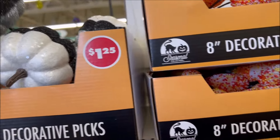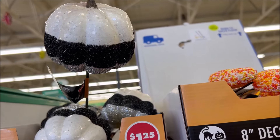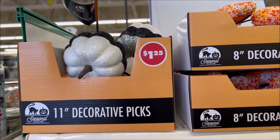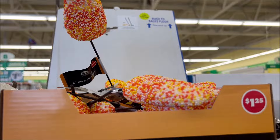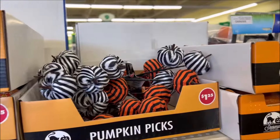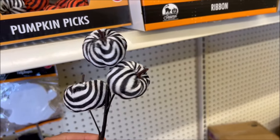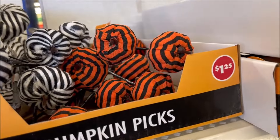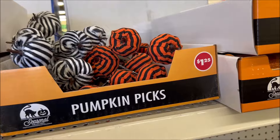They have these big glittery white, black, and grey pumpkins for crafts at Dollar Tree for $1.25, and they have the candy corn ones, and then they have these really cute black and white pumpkins — it comes with three pumpkins, black and white, and orange and black for $1.25.